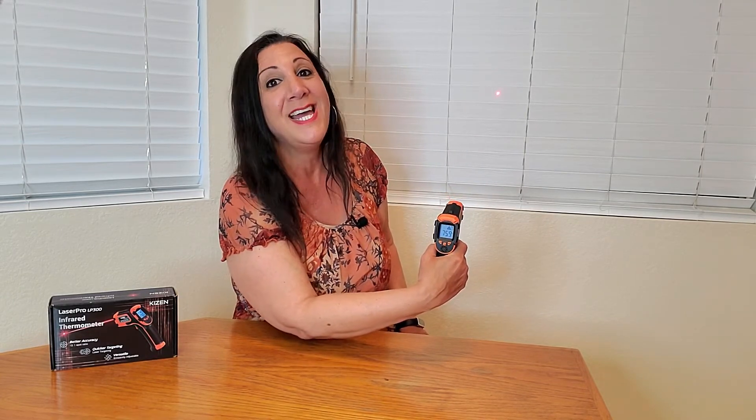This is how it works. You just push down on this button and as you can see there is an infrared light. You can either turn it on or off, and then as soon as I let go of the trigger it's gonna give me the readout. Just like that — it says it's about 75.9 degrees. Perfect!